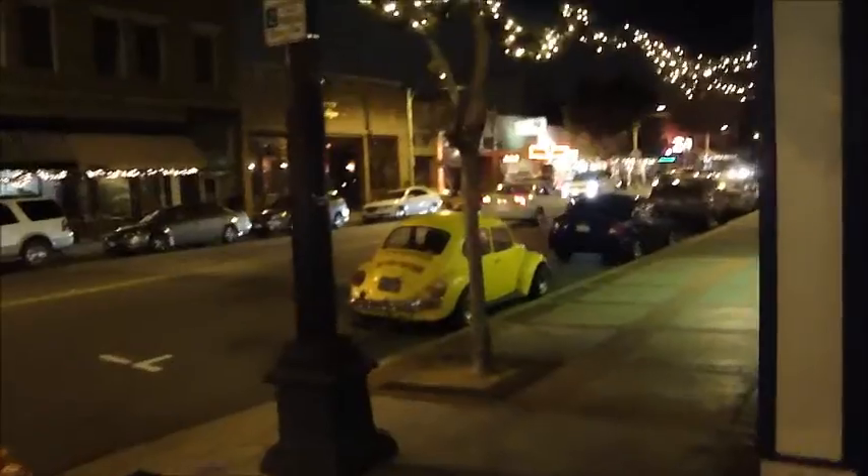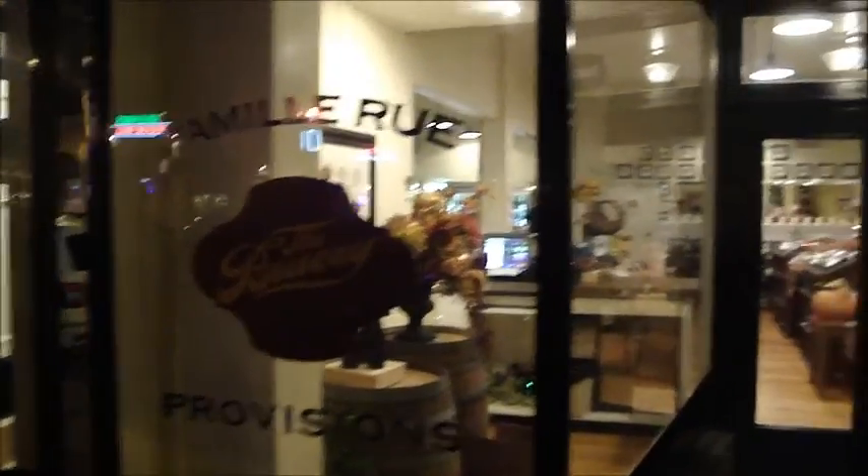Alright, we're here in Old Town Orange. Going to head up to the Bruery Provisions store and hopefully grab a bite to eat as well. Alright, found the Bruery Provisions here in Orange, so we're going to go in and get our bottles of Black Tuesday.